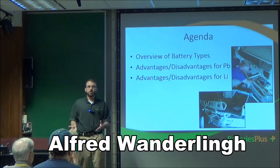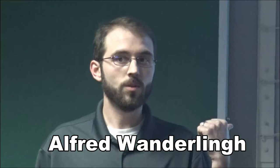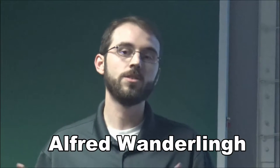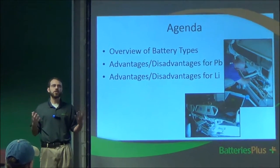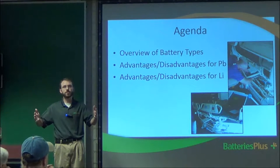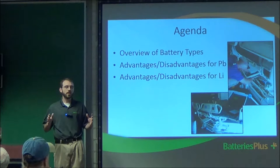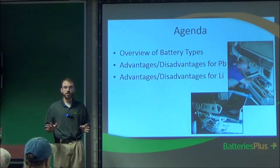My name is Alfred. I work at the local Batteries Plus Bulbs store, and I'm actually the commercial sales rep there, so doing things like this is something I often do. I've spoken with UVA a couple of times about certain battery types for UPS units, but this is a little different. I've never really spoken to this particular application of ham radio, so this is exciting for me because I had to do a little bit of research to find out what the more common batteries were for the bigger ham radio units.